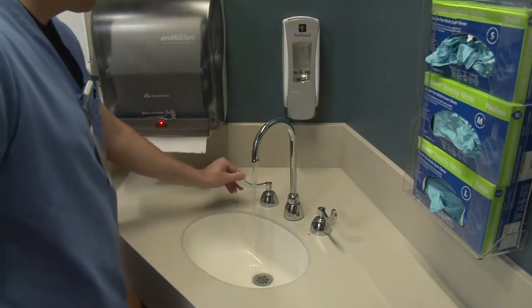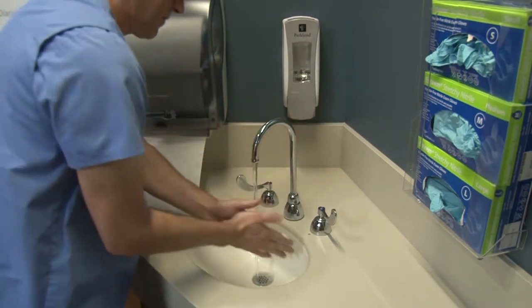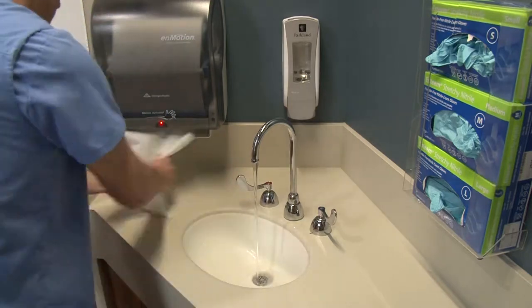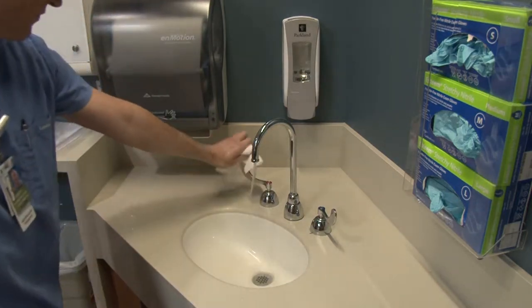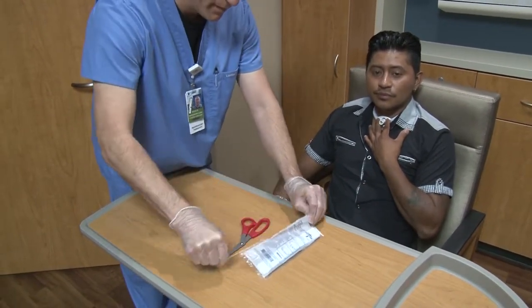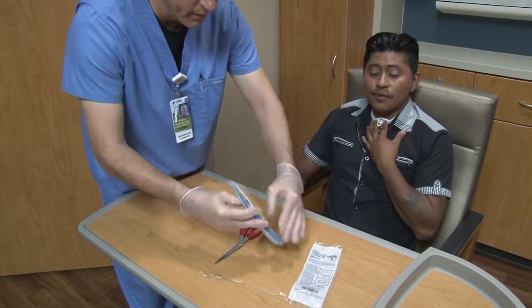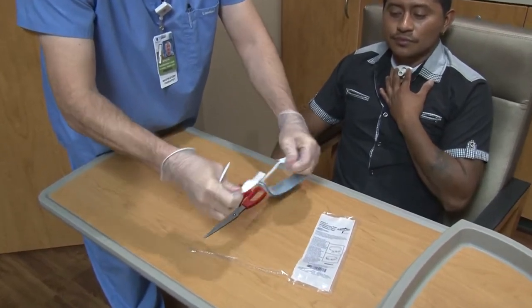Wash your hands. Take the new trach tube neckband from the package. The neckband has two parts. Separate the long and the short end of the neckband and put them on the table to use later.